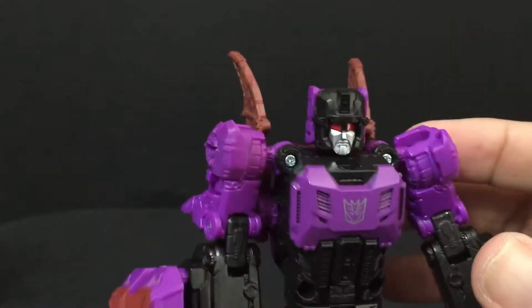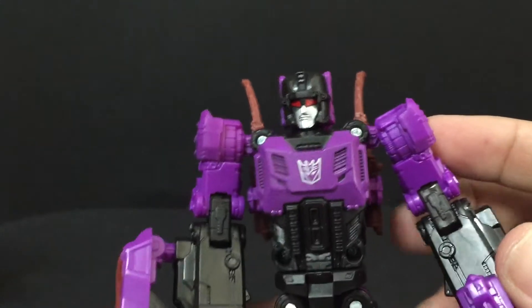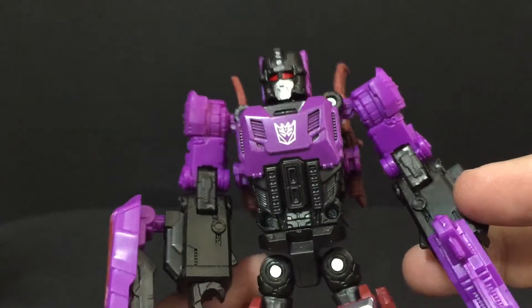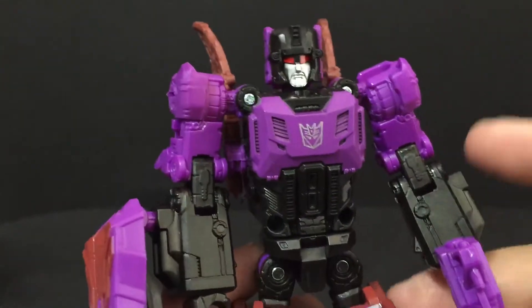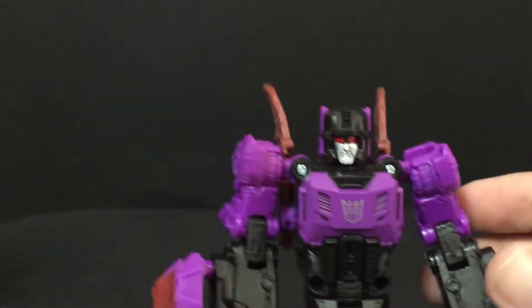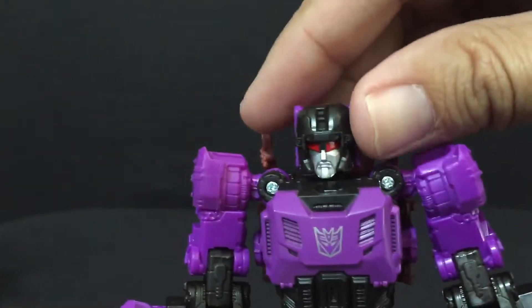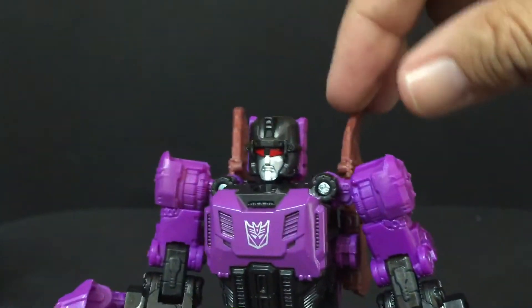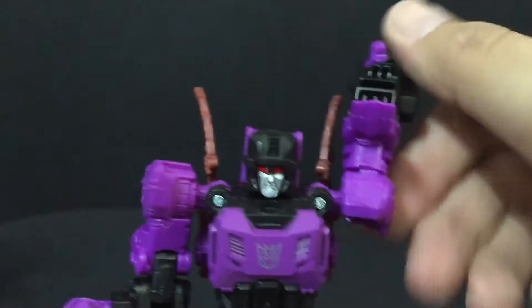I kind of missed that figure, but I do have the Fans Project one. Unfortunately he's not in a place that I can get to him to do a comparison. Maybe I'll do some stills up on my Instagram account. This is Vorath and Mindwipe. His head is on a ball joint because of the figure himself — it's got kind of rubber wings — and you can do a full 360.